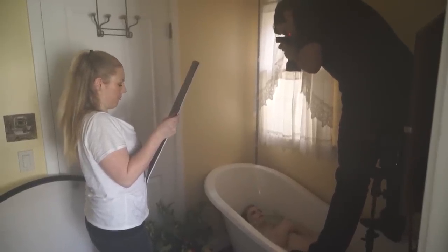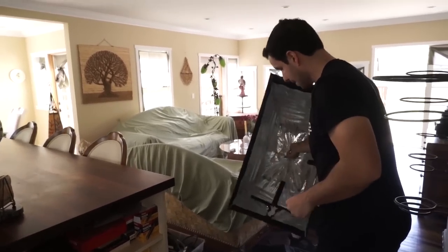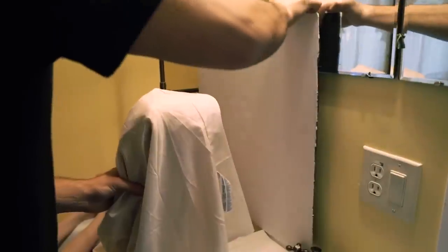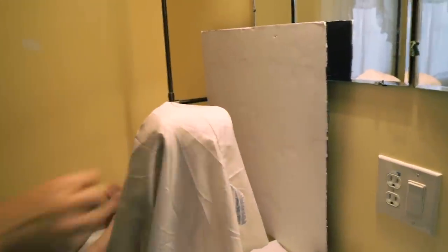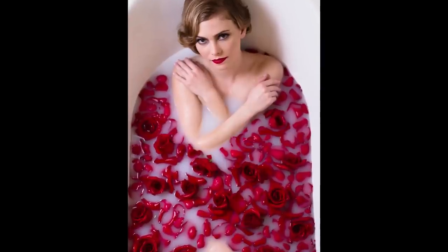That actually ended up making a major change on the light modifiers we planned to use. Originally we were planning on using the Westcott Apollo softboxes, which we love, but we found that we couldn't actually fit them into the scene. So we ended up using bounce techniques that we teach in Lighting 101 and 201 to create all the different looks with one and two strobe setups.